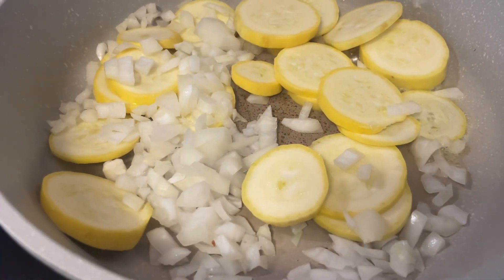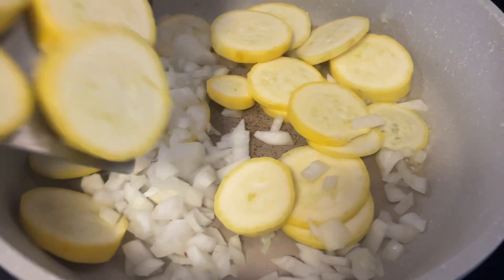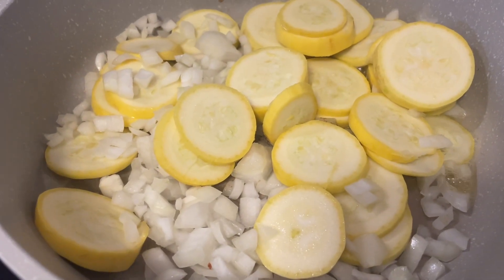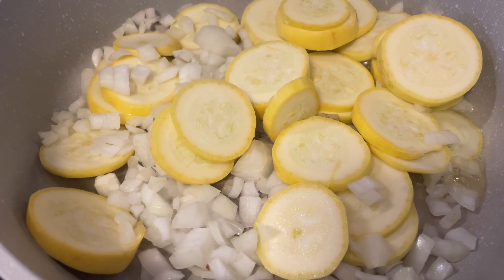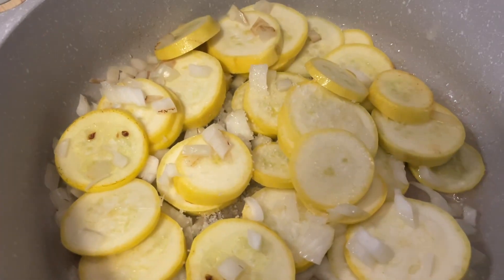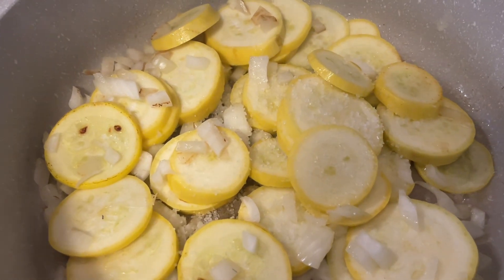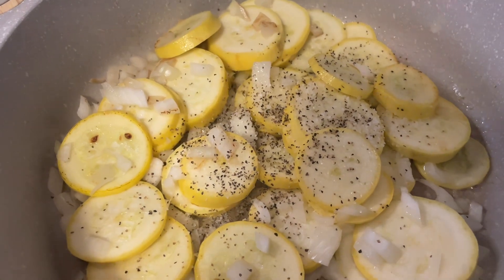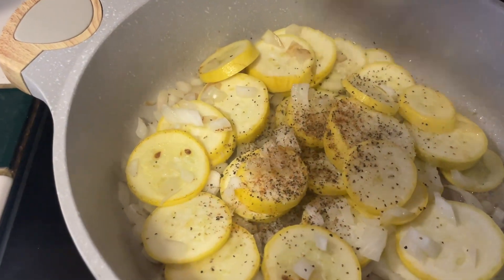I melted about one tablespoon of butter in my skillet and I'm adding in the squash and onions. We're going to sauté this until the onions and squash are tender. The recipe calls for salt, pepper, and some cayenne — that's optional.